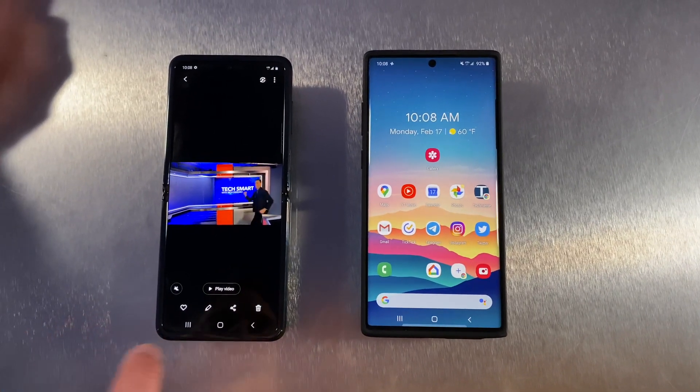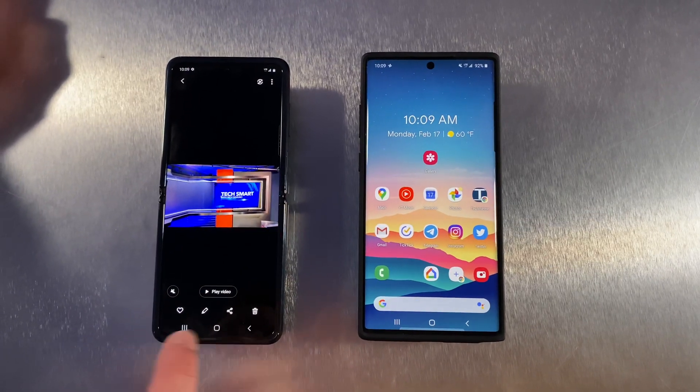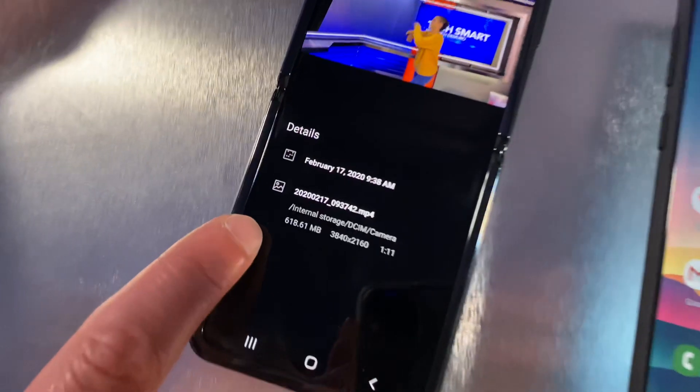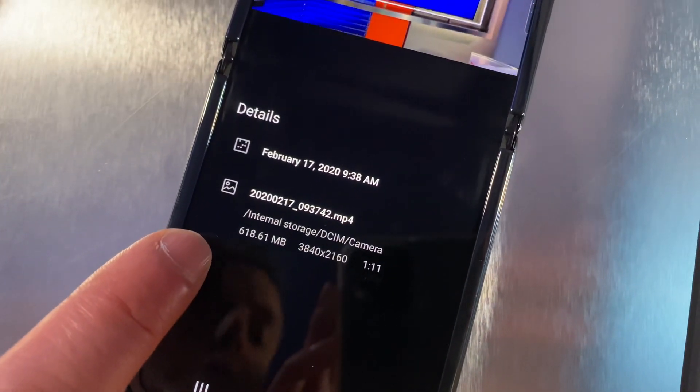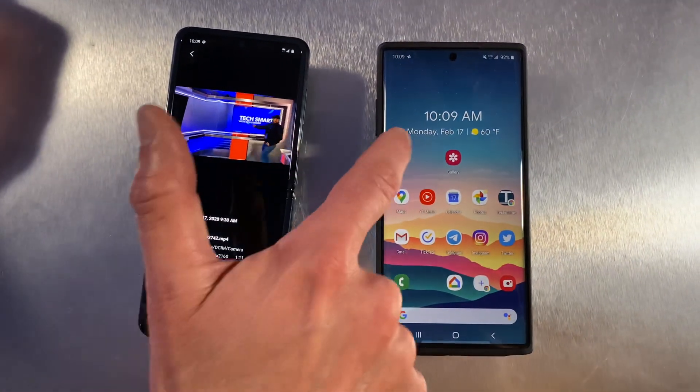Rich DeMuro here, Rich on Tech, and we are checking out Samsung's answer to Apple's AirDrop. This is a way to share large files like this video right here — check out this file, 618 megabytes. Getting this from one Android phone to another would be kind of tough, but if you have a Galaxy to Galaxy device, it's now much easier.